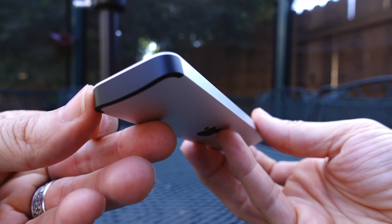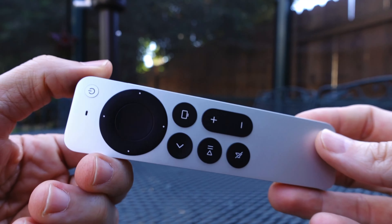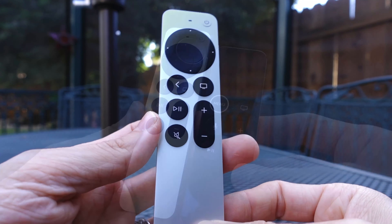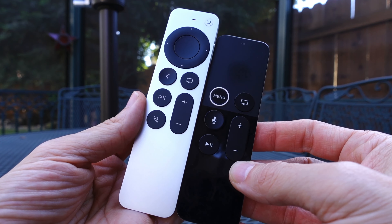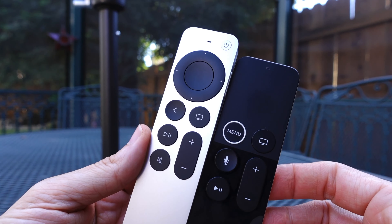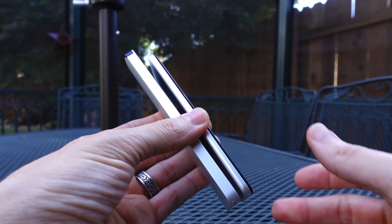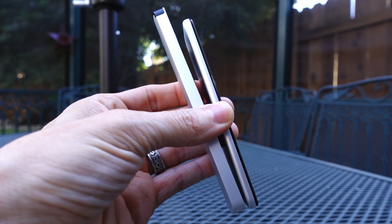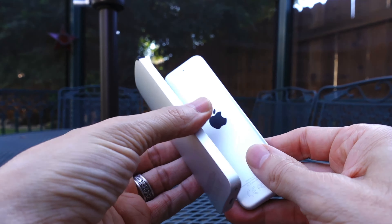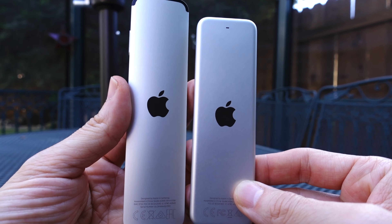I really really like this one. I'm going to pull in the prior generation remote and you'll see a size comparison — how it now focuses on that jog wheel, which by the way does still support swiping. But overall this, for me at least, is a much better experience using this remote and it just feels a lot more natural than using the older one.